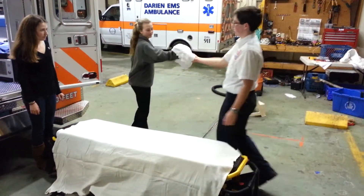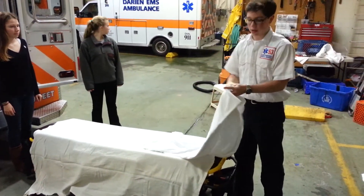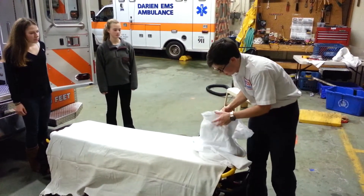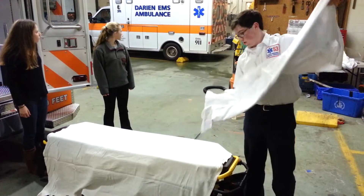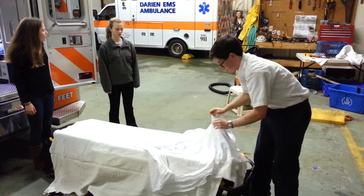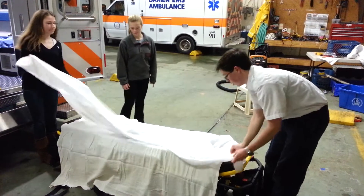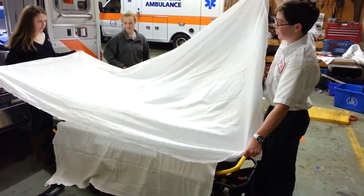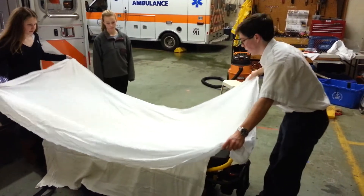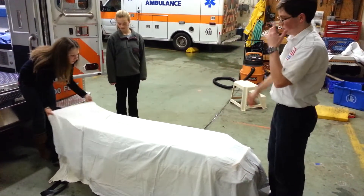Then you want to take a sheet. Again, it'll have the same type of folding — you can see the crease marking the center there, it's a little bit harder to see. Make sure that goes in the center as well, and just lay it down like that.